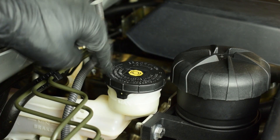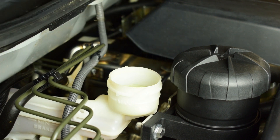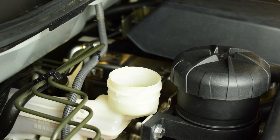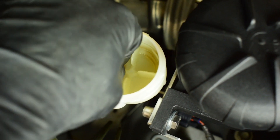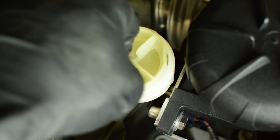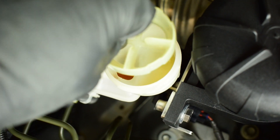The first step to flushing and bleeding the system is to remove the cap. The second step is to remove the little filter in the top of the master cylinder — just give it a bit of a twist and a wiggle and it comes straight up. Set this to the side and now we can suck all of the fluid out of the master cylinder.